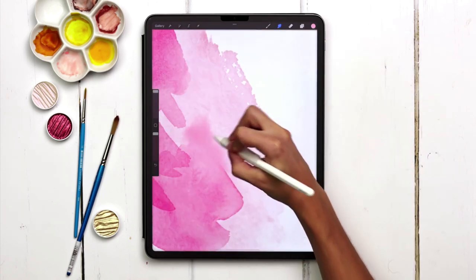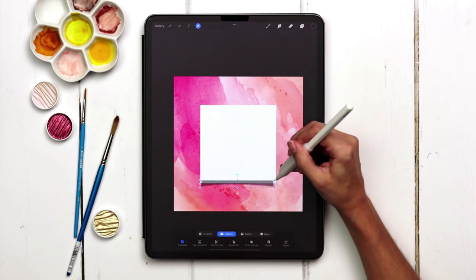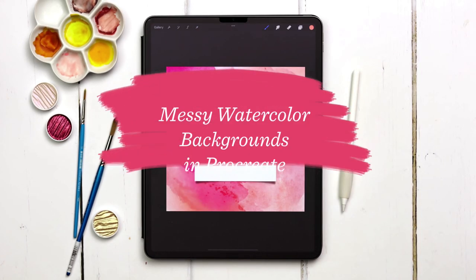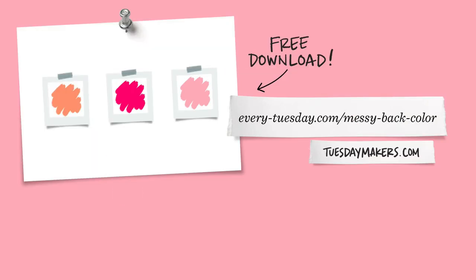We're making messy abstract watercolor backgrounds in Procreate this week — perfect for website graphics, social media posts, and stationary designs. The color palette for this project is free as always. Just tap on the link in the video description and you can download and install it.